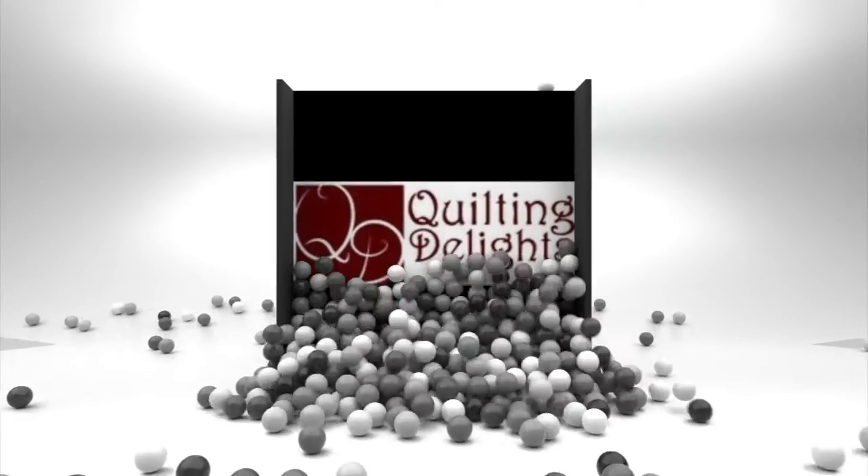Hi everyone, Taya here from Quilting Delights and we are back with another fun project for you to consider sewing in your sewing room. I wanted to share this with you because I do a lot of knitting and crocheting in the evenings. It's a good way for me to spend time with my husband, but we have a cat and three dogs and when the balls of yarn come out they go everywhere and I have a hard time containing them.